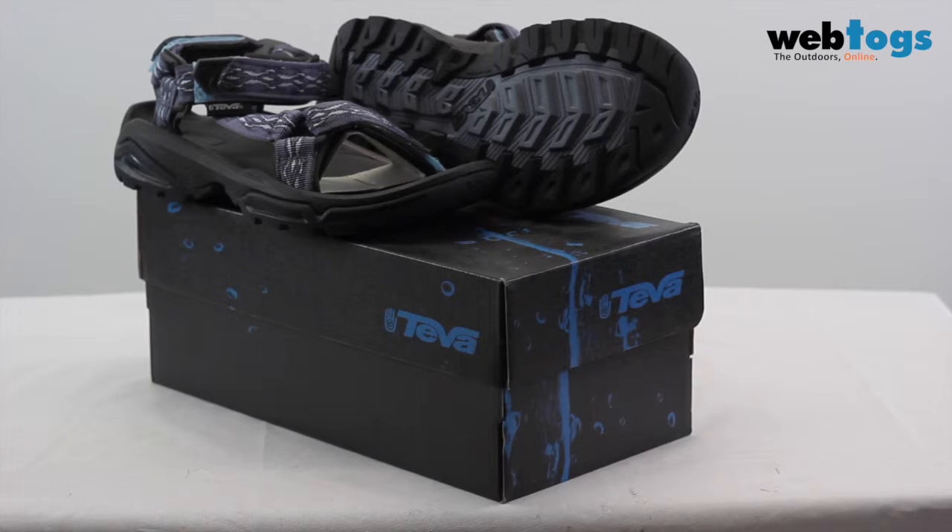Hello and welcome to Web Talks. Today we are going to be having a look at the Teva Terra Fi 5 Women Sandals.